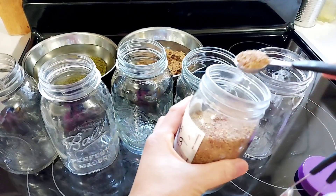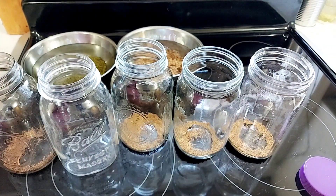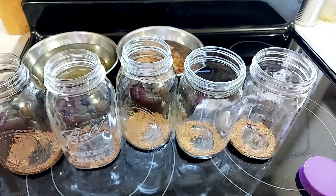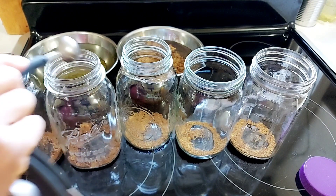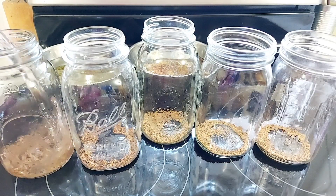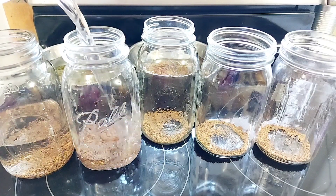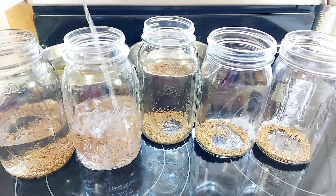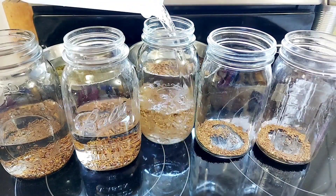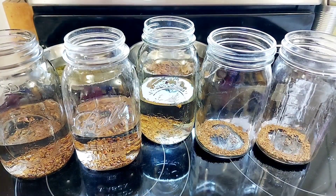For every jar, I put 2 teaspoons of alfalfa seeds and 2 teaspoons of salad mix seeds — between 2 to 3 teaspoons or 1 tablespoon maximum — so there is room inside for air circulation and seed growth. After putting the seeds inside the jars, fill it with clean, non-chlorinated water. You can also use well water, spring water, or distilled water — about half a jar of water.